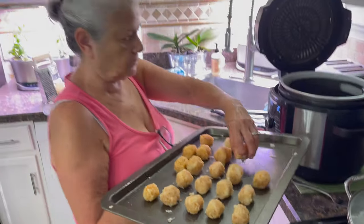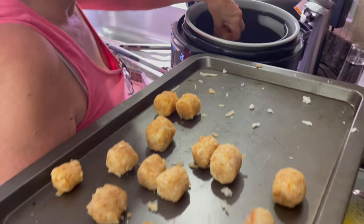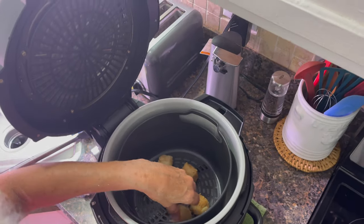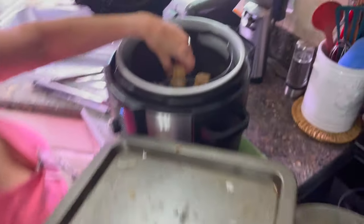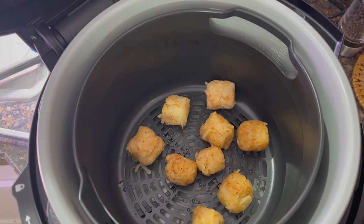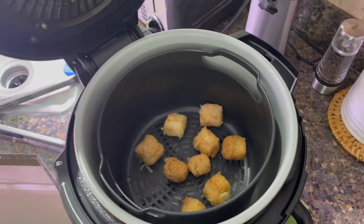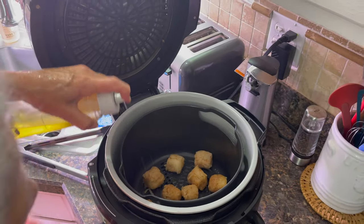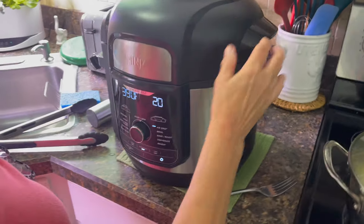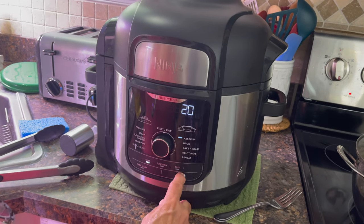Some are bigger than others, I'm gonna do the big ones first. Here we go. I'll spray a little — we got two, four, six, eight, nine, there's room for one more. There we go! Three ninety, say four hundred — four hundred degrees, ten minutes.